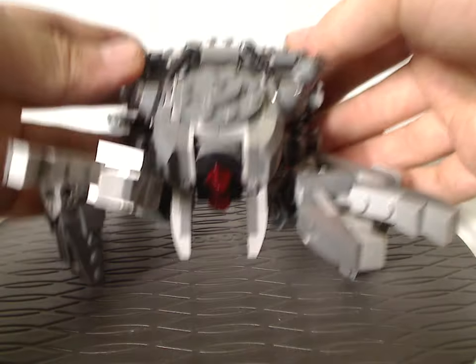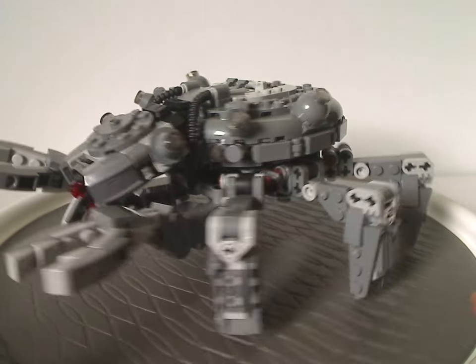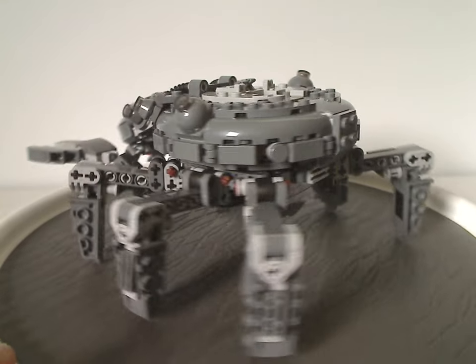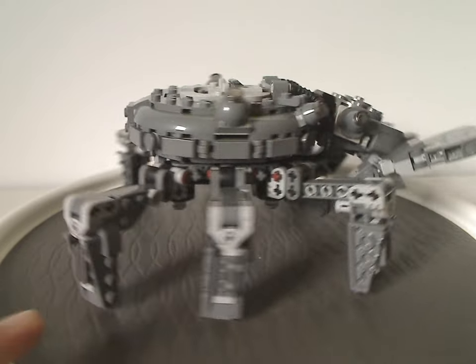Now onto the Spider-Tank itself. As you can see, it's quite a unique and interesting build — all new to the LEGO Star Wars catalog. It has six total legs and two arms on the front.